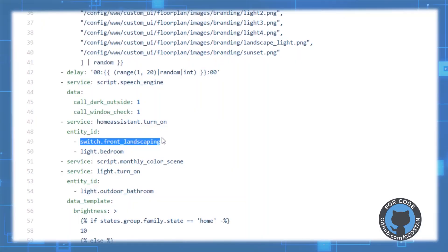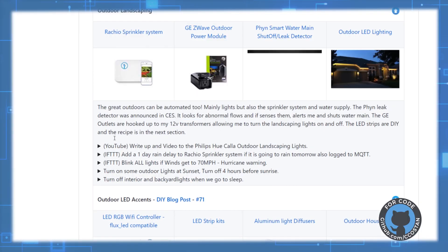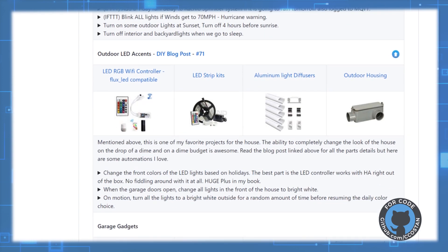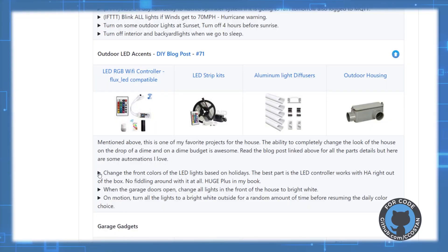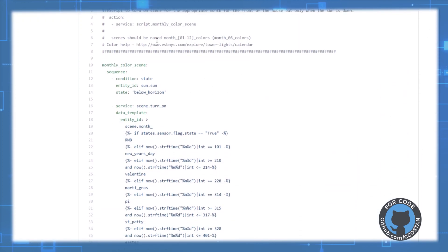We check to see if there are any windows or doors open — if there are, we announce that so we can close them. Then we switch on our front landscaping lights where the Halloween decorations are, so it'll illuminate them at night. The next thing we roll into is our monthly color scheme script. This monthly script looks at the day or the holiday and then launches a particular scene. We'll go down to the landscaping LED part — these are all the parts for those LED strips.